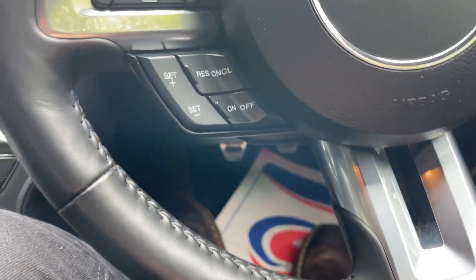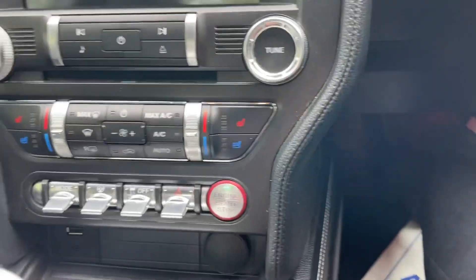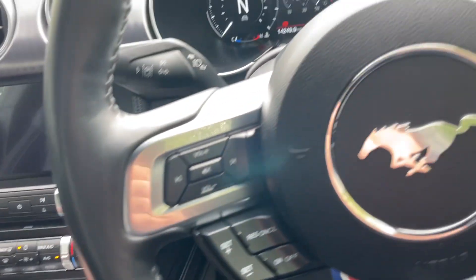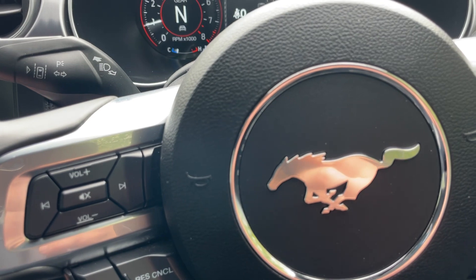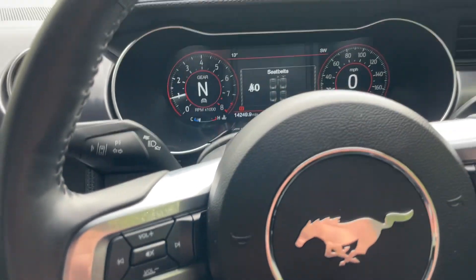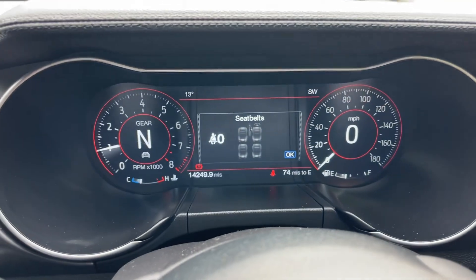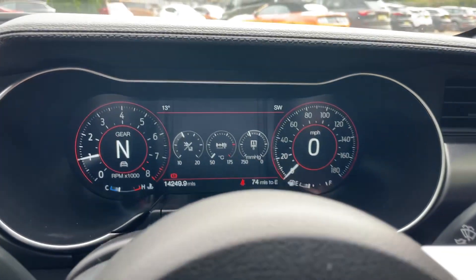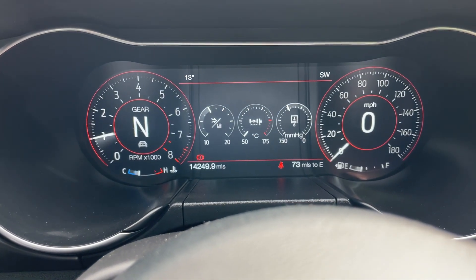You can all hear me loud and clearly. With the greatest privilege on a manual V8, press the clutch pedal, the light on the stop-start button goes green, one click and that wakes everything up. I'll just turn the seats down so you don't hear too much of a breeze. I've also turned the heating down as well. Let's begin the interior tour by looking at the digital dash. The exact mileage is 14,249.9 miles.